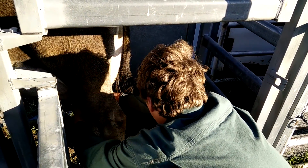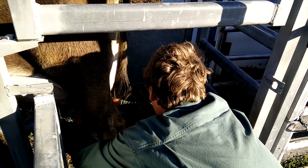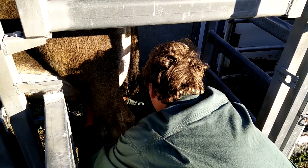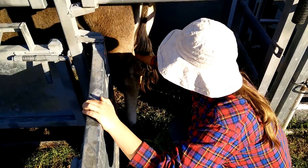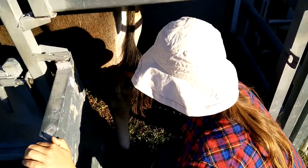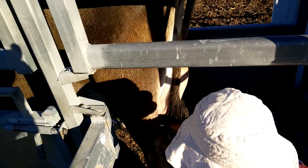It looks like it's not so keen on being milked. Do you want to milk it? Yeah, I want to try. Hello, this is Marina Tails. Some milk coming out — try the back one, do the other one too.